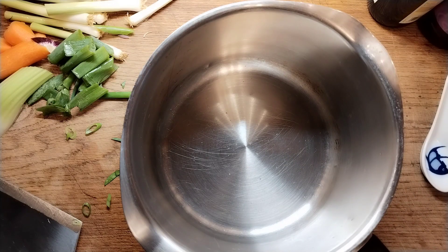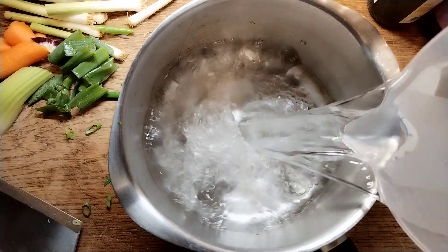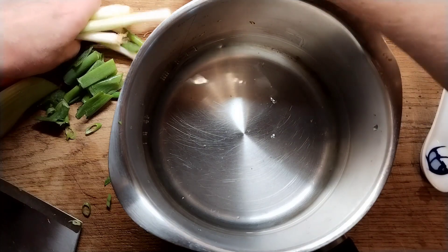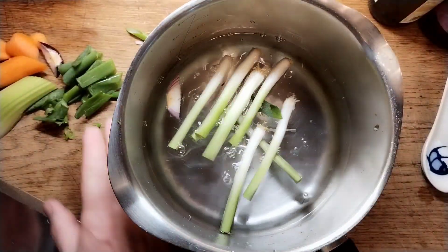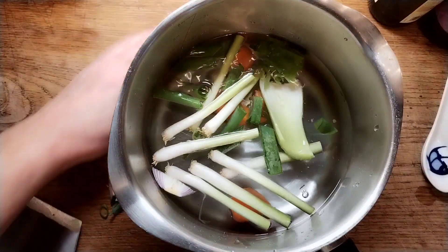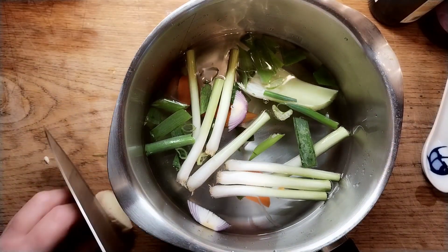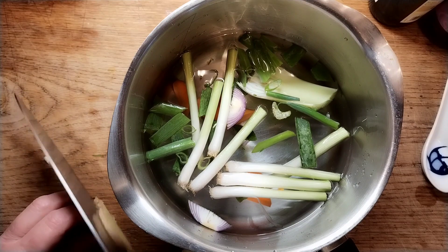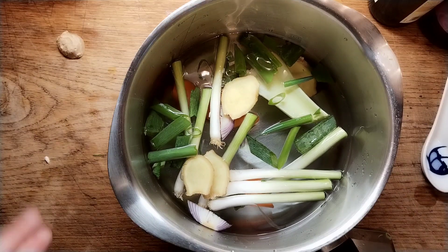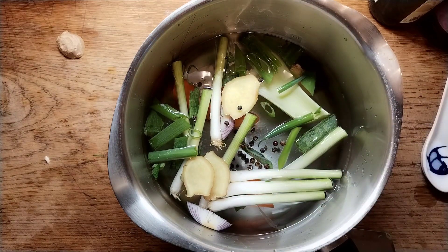Okay, so the stock — or broth as the Chinese and Americans like to say. Two and a half pints of water, or thereabouts. The whites of the spring onions, the other bits of trimmings — a bit of celery, carrot, basically all the bits left from chopping up the veg. We're going to put in four nice slices of ginger and a few black peppercorns.